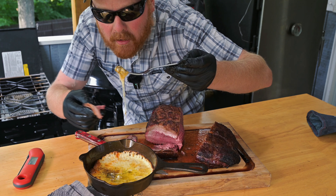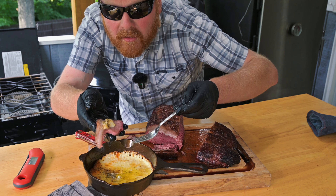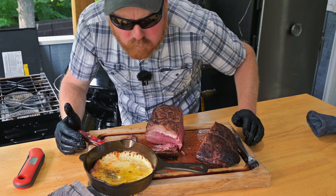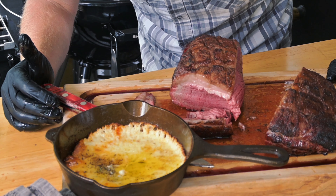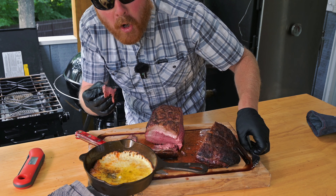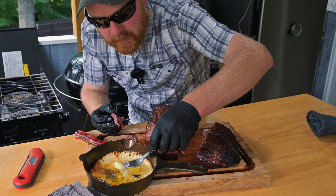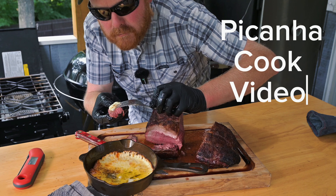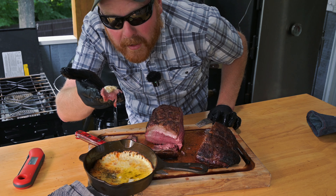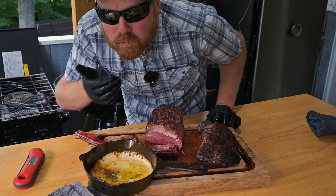I'm going to scoop a little bit of that out and put it right on that meat with all that fat. Let's go. Man, this goes just perfect with this picanha. Steak and cheese — who needs bread when you eat this good? Man, this is good.